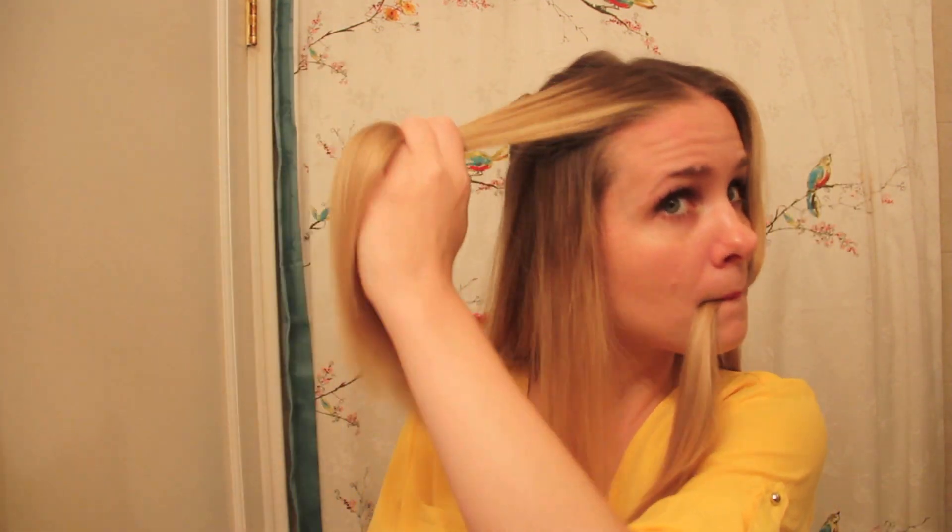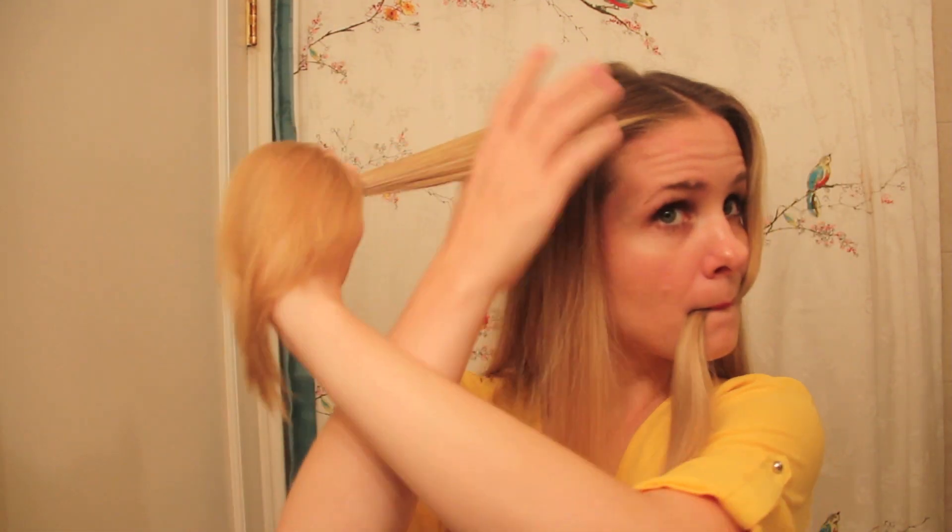Next I separated two small pieces of hair on either side of my face and tied them together at the back of my head underneath the separated crown section.